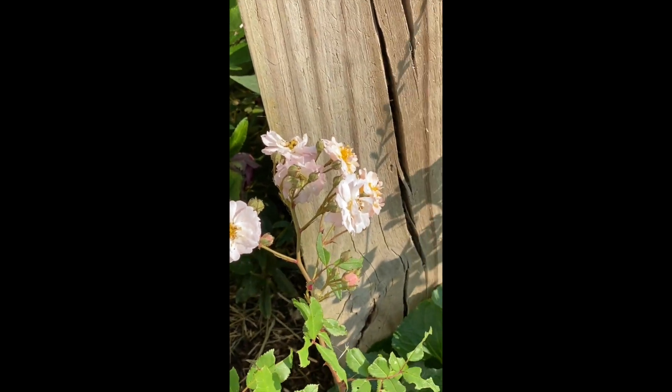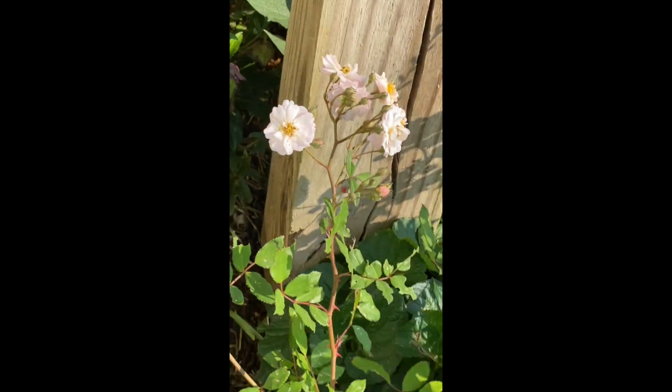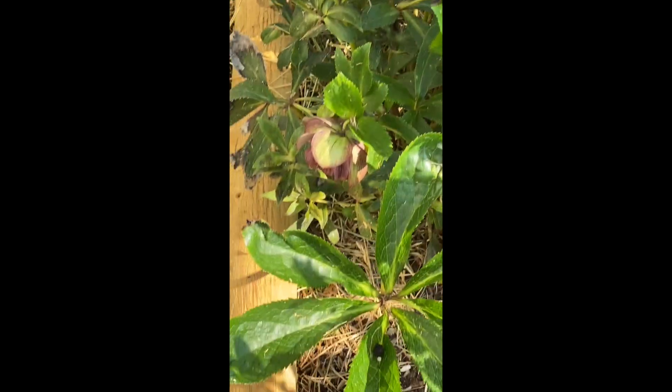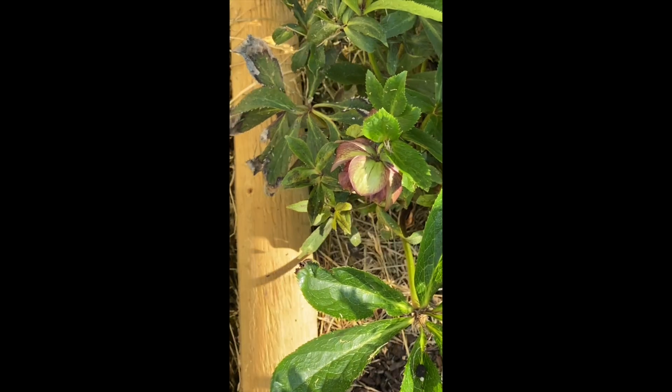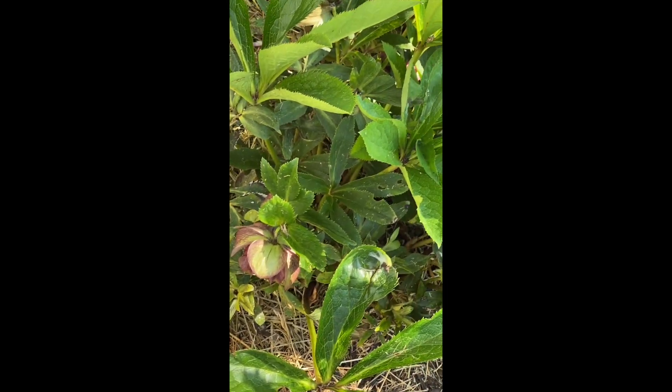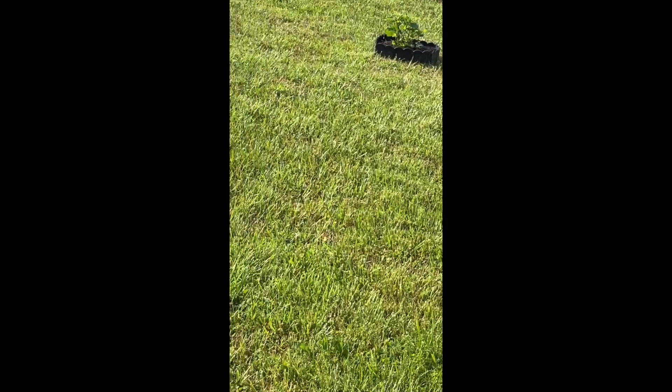I would have preferred it to grow a little bit taller before it started blooming, but I'm not gonna quibble. And then here's my Lenten rose behind that — it's settling down for the summer. This over here is called false indigo — let me get around to the other side to show you.